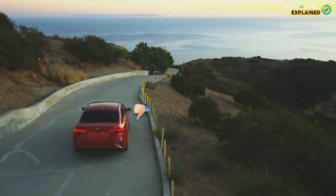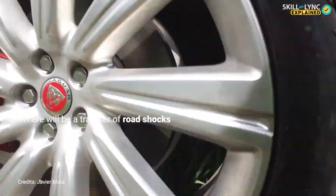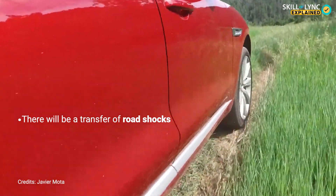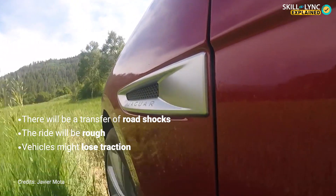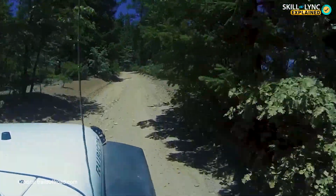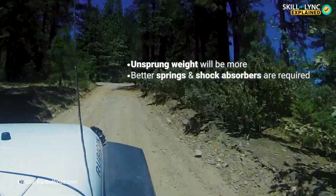First, there will be a transfer of road shocks from one wheel to another. Further, since the wheels are placed in a single unit, the ride will be rough and the vehicle might lose traction.